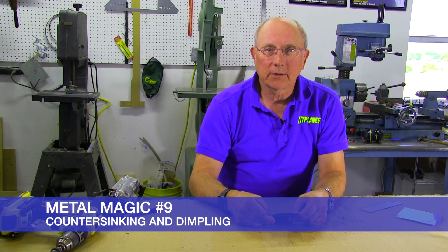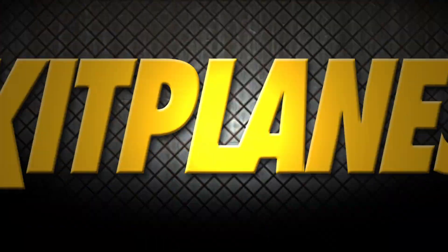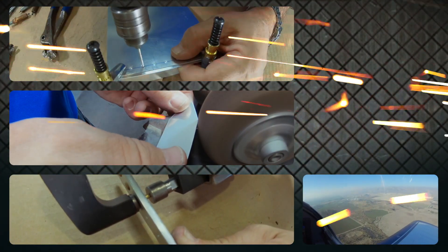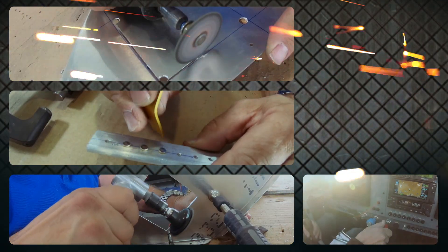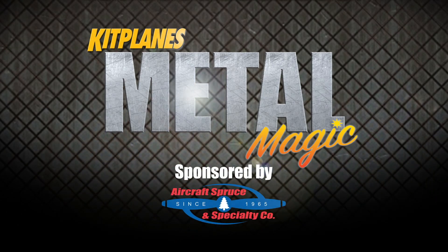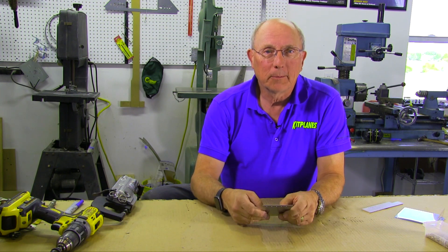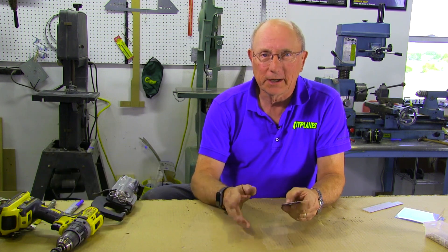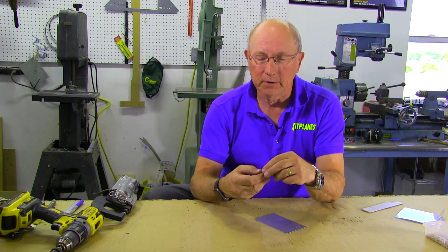Welcome back to Metal Magic. Today we're going to do some dimpling and countersinking. We've talked a lot already in this series about using round head universal head rivets, but what about if you want to make your airplane go fast, you want it to be smooth, you don't want any bumps sticking up? Well in that case you're going to use countersunk rivets.